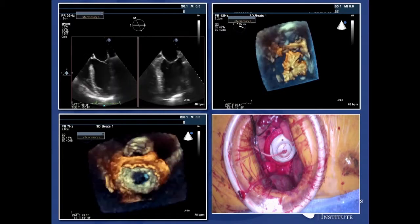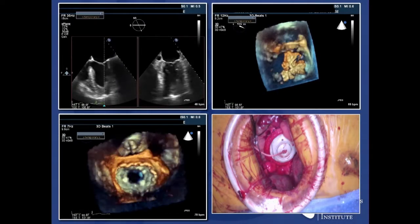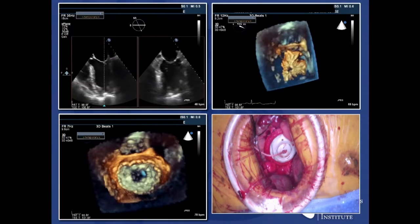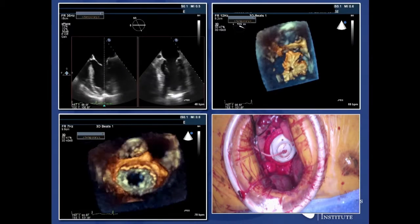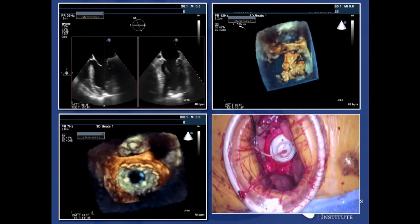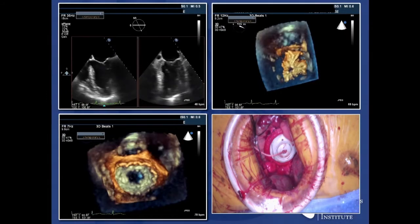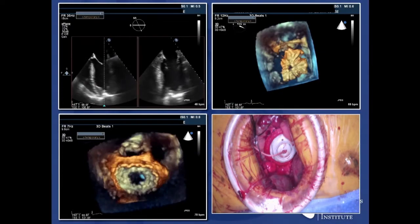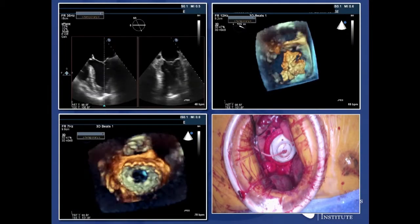You can see here in the top left-hand side, if you look at the LV apex, that radiopaque spot is actually my thumb — I'm pushing on the apex, confirming that we're down the middle both in the LVOT as well as a bi-commissural view. We then puncture, make sure we're not wrapped in the cords. And then in the top right-hand side, you can see the Tendine valve being extruded. And then the lower left-hand side, a nice 3D view showing the valve in place.